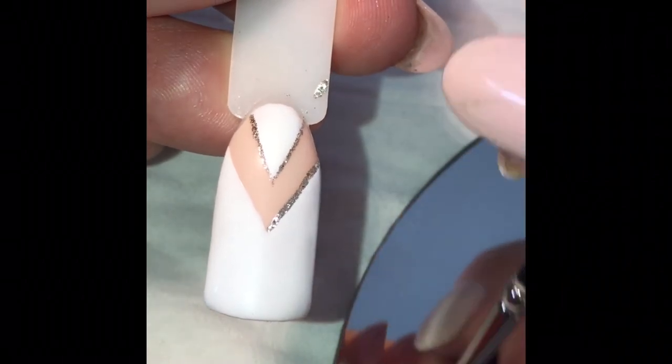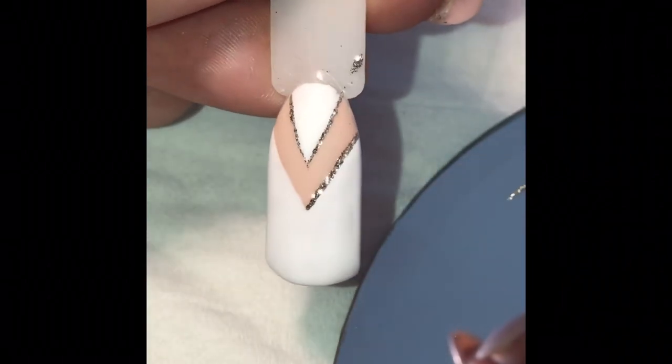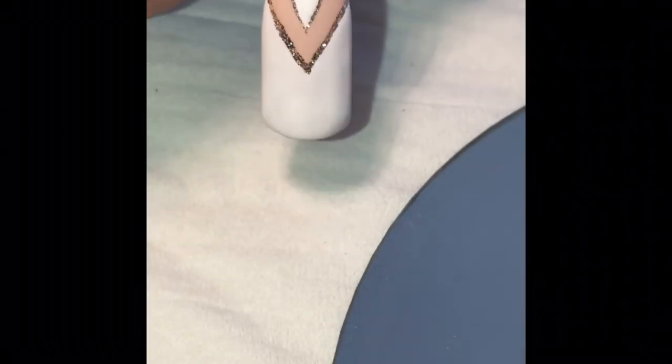Once you're happy with your design, put it into the Magpie Lamp for 60 seconds to cure. Apply a layer of Let It Shine Top Coat and cure that for 60 seconds too.